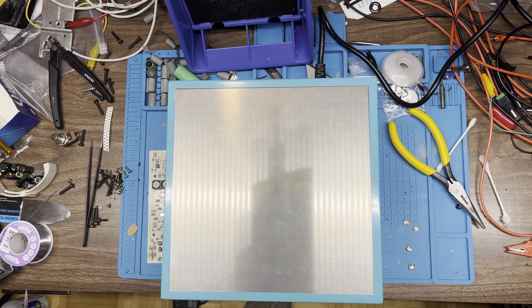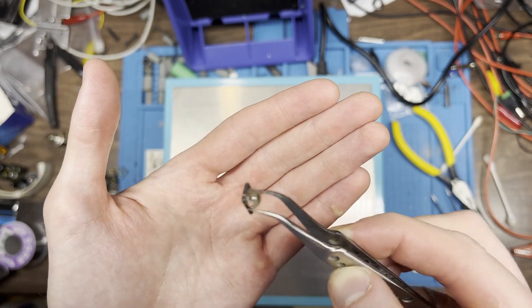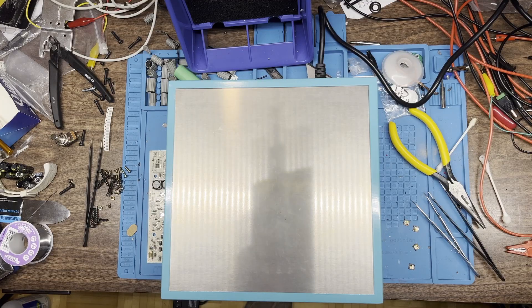Let it cool down before anything gets ruined. I think you're supposed to observe some kind of cool-down profile, but what in the world do I know? There's the back of it — ta da! I've got to say that was pretty darn easy.